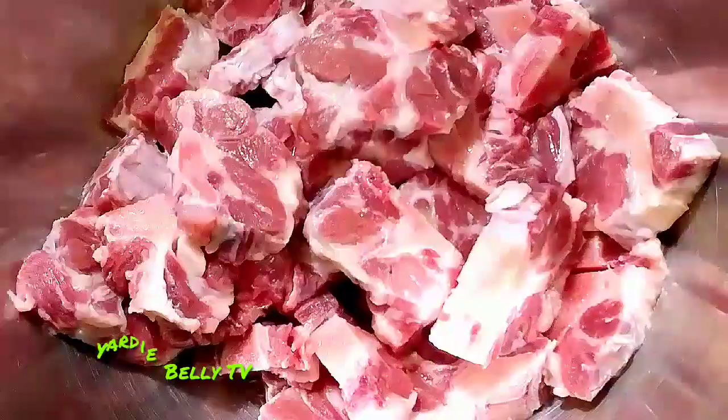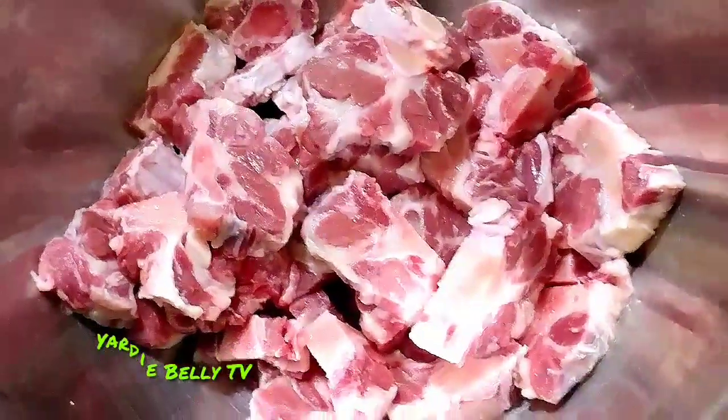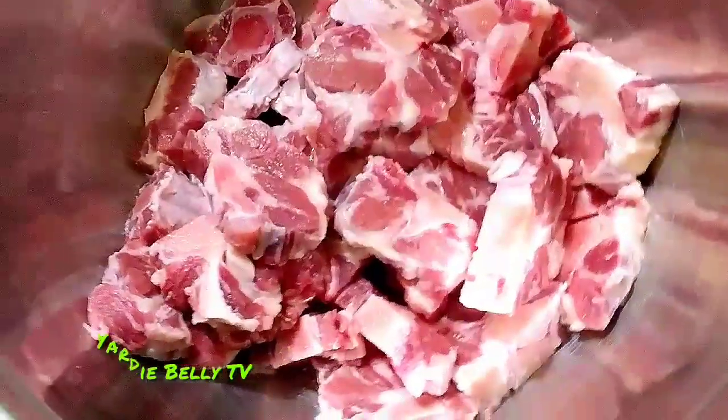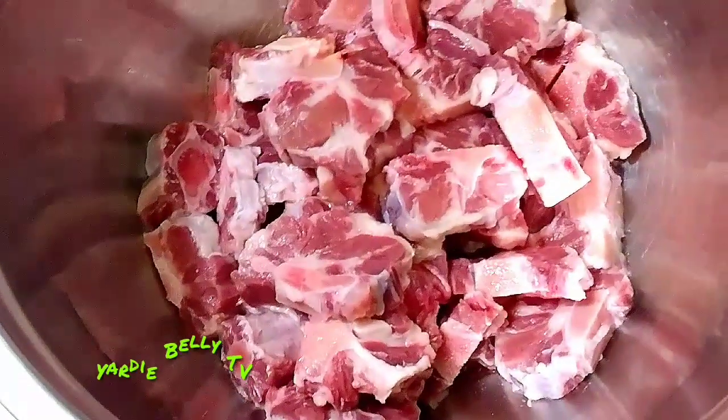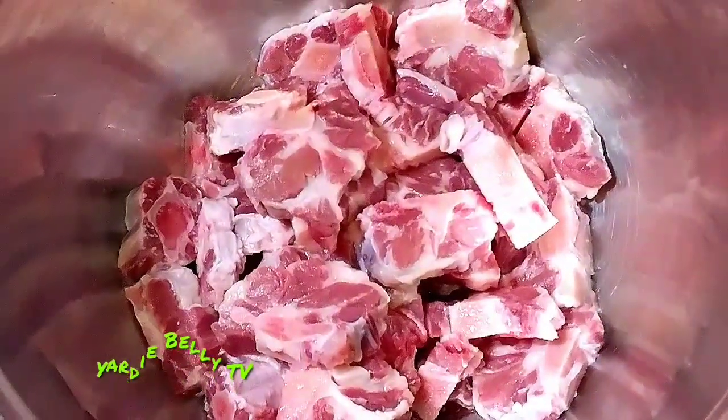Hello folks, welcome to another of our Taste Buds series. It's a beautiful, beautiful thing. Today we are making oxtails, guys. Oxtails is what's cooking in Yardi Belli's kitchen.